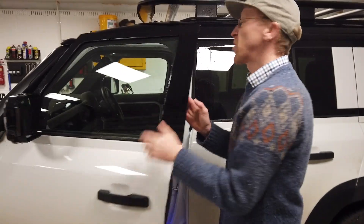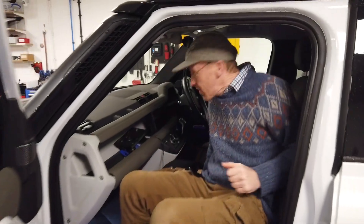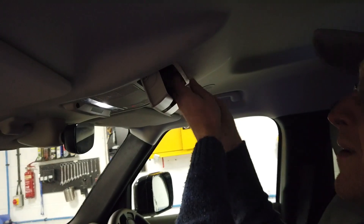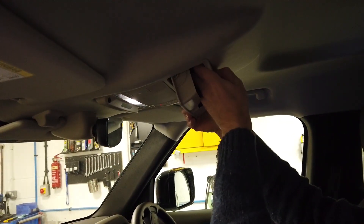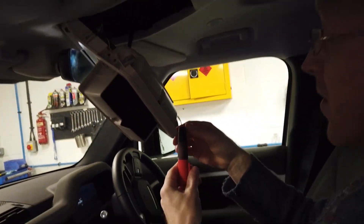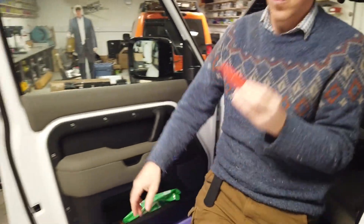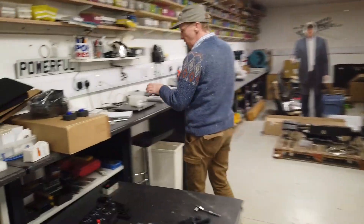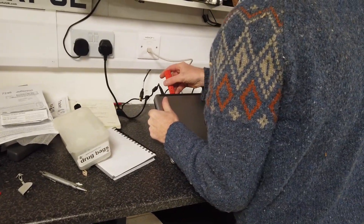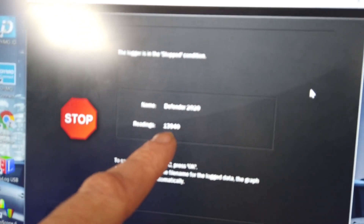We're going to get the voltage recorder out and we've got George helping me today — which is my son. So I don't need the mask on today because you're in my bubble, George. Let me just pull this down again. George hasn't seen this. So what we do is we pull that out, George, and that's got all the data recorded on it for however long it was overnight. So we'll get this plugged in and have a look at the data and see how long it took for that to turn off. So we've got it in, we've stopped it recording — we've got 13,000 readings.